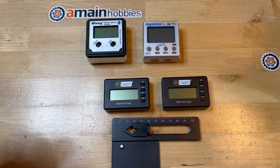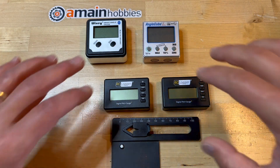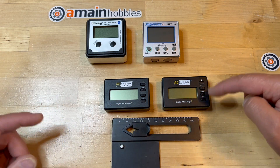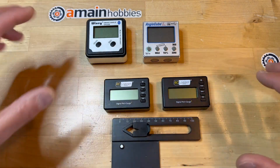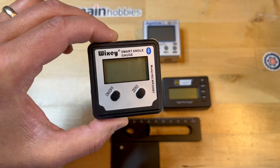I have used several pitch angle gauges over the years. These are my favorite three. The RC Logger II, the Angle Cube, and the Wixie. Both the RC Logger II and Angle Cube are essentially the same, and out of these the Wixie with Bluetooth is my very favorite.